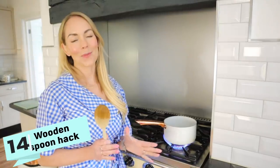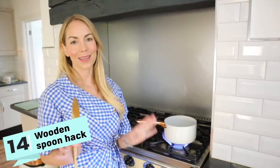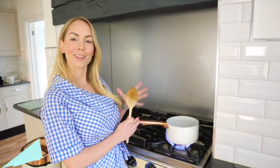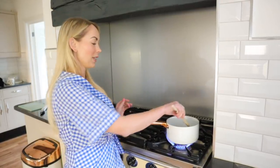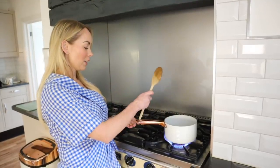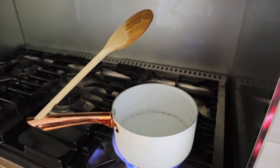This next hack I recently shared on my Instagram account and so many people went crazy for it — it's the most simple thing ever. Basically, the holes on your pot handles are not just for hanging up your pot. You can also use them to hold your mixing spoons. So say you're making pasta or something like that, you can actually stick your wooden spoon into the pot handle and then it can be dripping back into the pot.